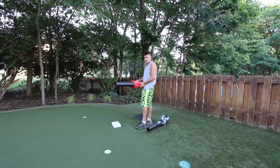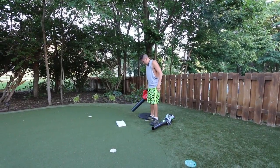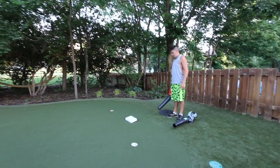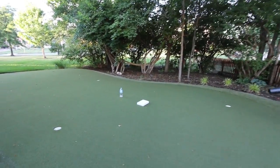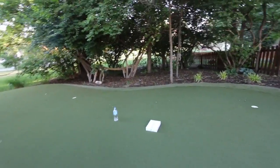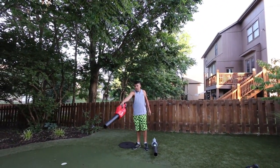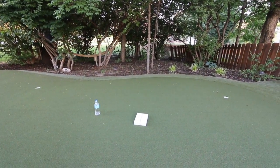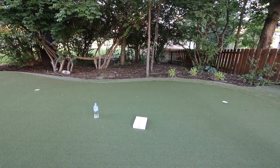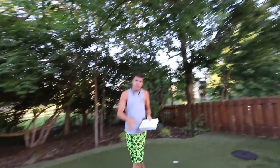Do you know the specific name? The Milwaukee Fuel — yeah, the M18 Fuel Blower. Let me stand in the same spot. That's as far as I can get it. I've tried everything. That's it. We can mark that one with the stick.